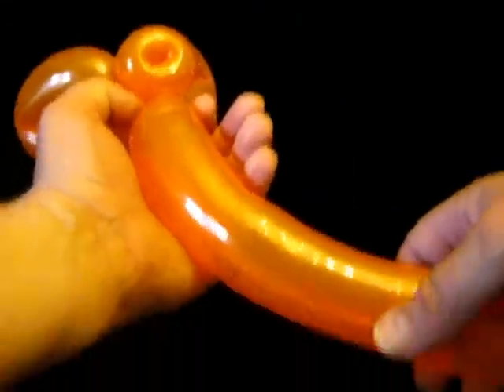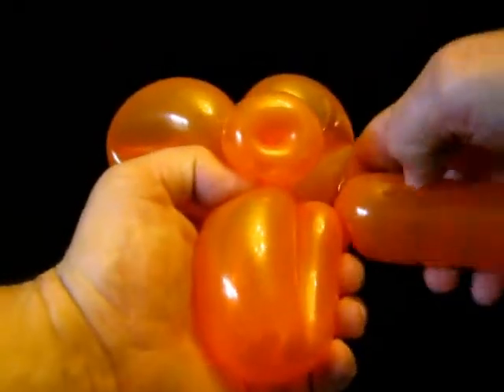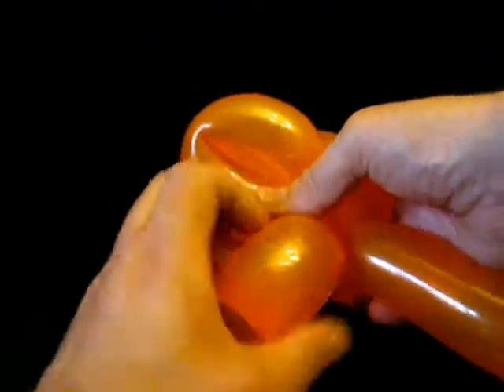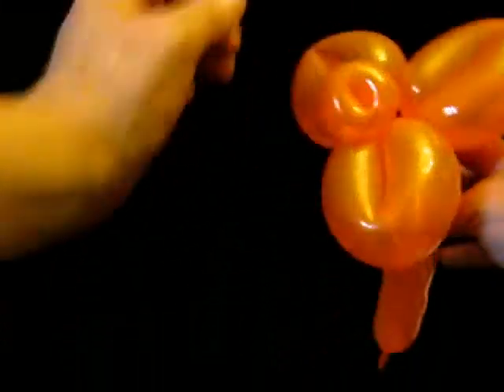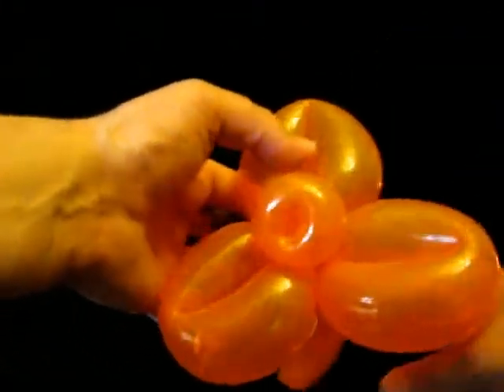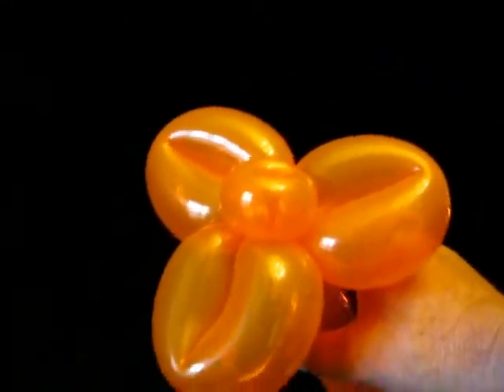Third petal — I am going to give it a squeeze with my hand. Big elephant ear, twist there. Then I am going to twist these together and pose these like so, so they twist. It's in the centre. And we have got three petals.